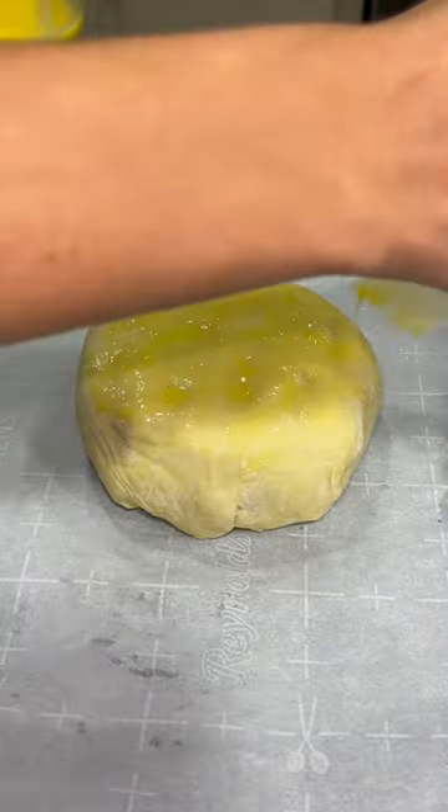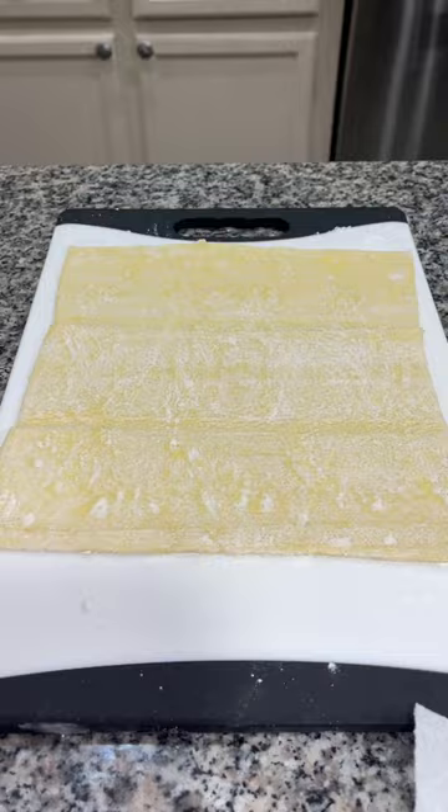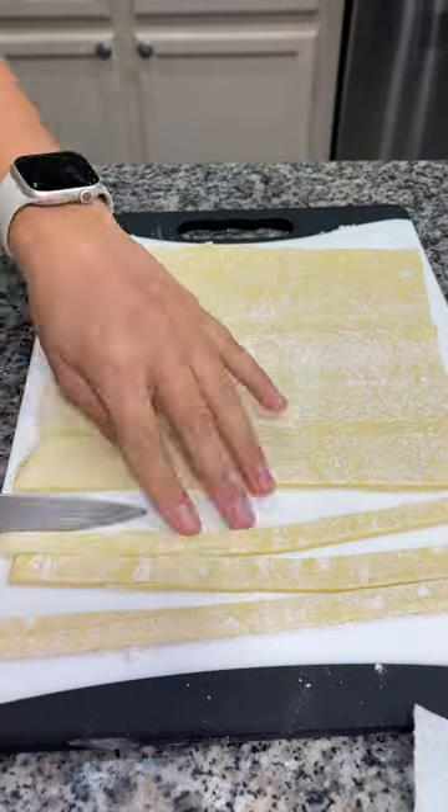We're going to brush the top with an egg wash, which is an egg and a little bit of water mixed together. Next, take your second sheet of puff pastry and slice it into thin strips.